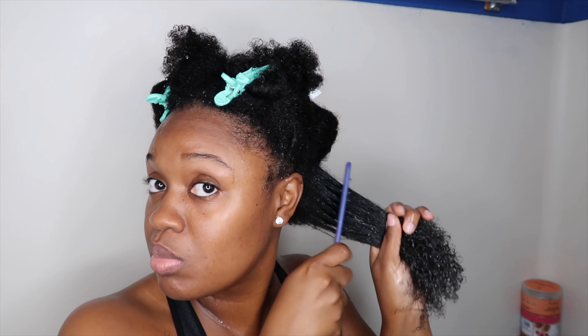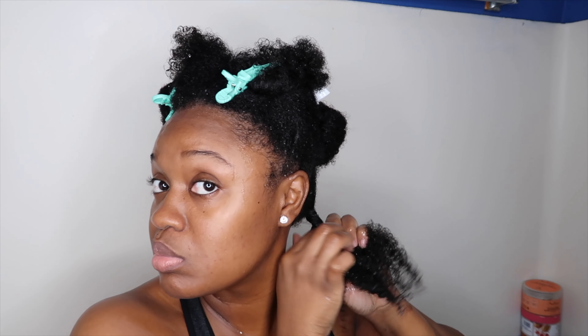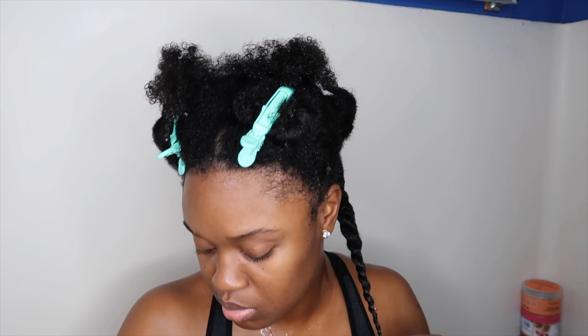This is the Curl Mix brush that I mentioned earlier — I like this and my wide tooth comb about the same, and I usually just pick whichever one I see first. As you guys can see that brush glided right through my hair from roots to ends. That's how you really know your hair is detangled — when you're able to use your wide tooth comb or brush from roots to ends and the tools just glide right through.